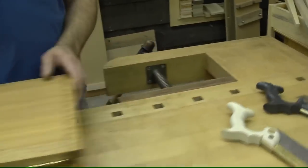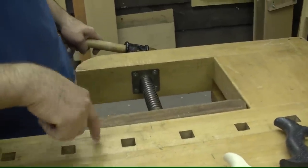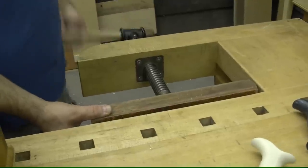On the other end, we're going to use what I call a Scandinavian style shoulder vise. I've cut a lot of dovetails. This is the best way to support the work when you're doing that. There is no way for it to rack.